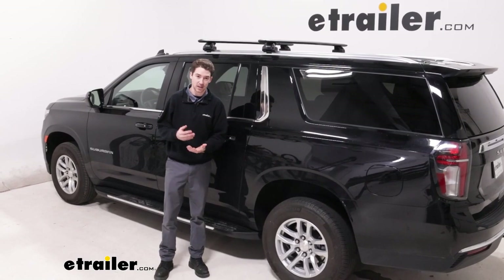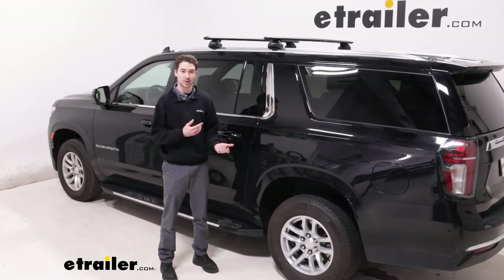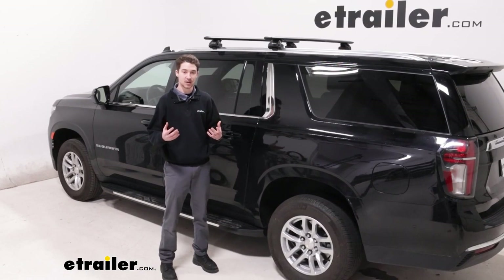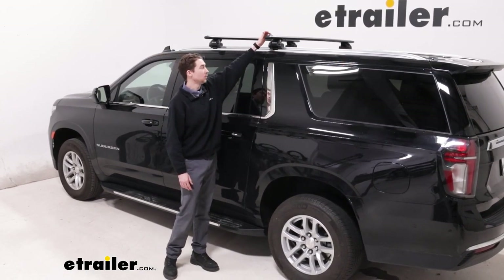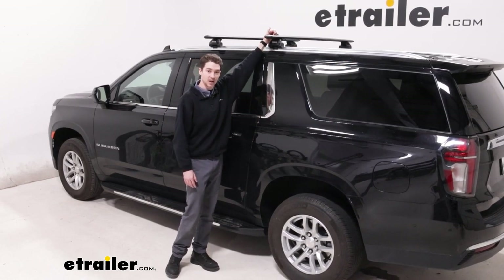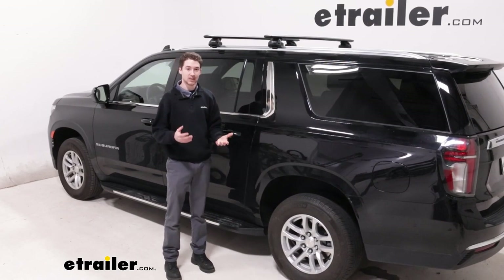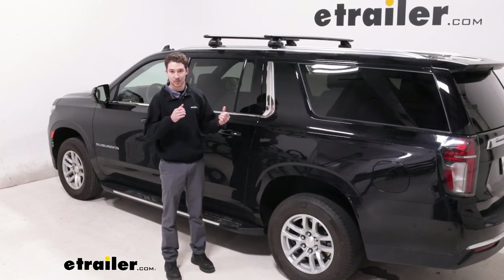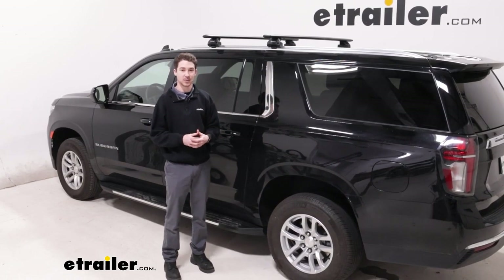Overall, the Thule Wing Bar Evo roof rack system is a really solid option if you have a Suburban and you want to get some larger items onto your roof. I definitely like the weather strip — you don't have to worry too much about it, you can just slide your items in and they'll stay in place. I like the aerodynamic shape and the overall build quality. This was just a look at how the Thule Wing Bar Evo roof rack system fits on our 2023 Chevrolet Suburban.